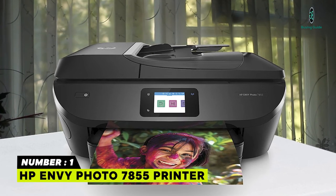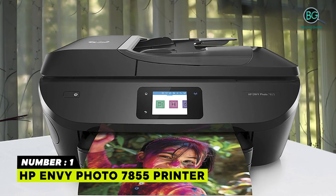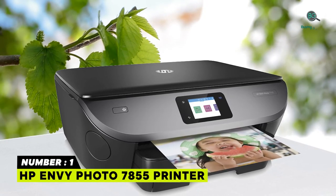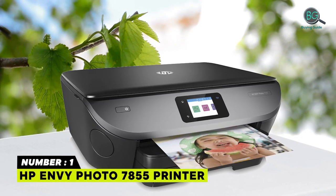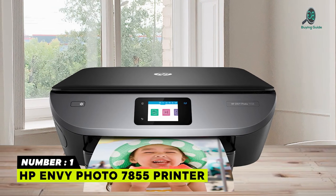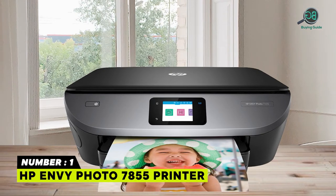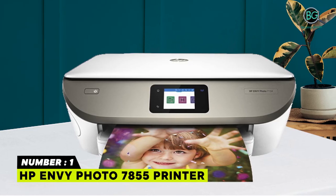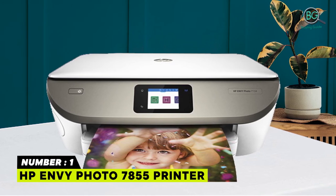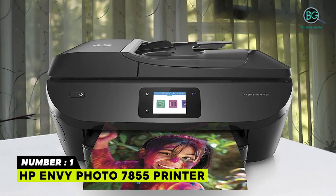Number 1: HP Envy Photo 7855 Printer. Stunning photos for less than five cents. Mobile printing from your devices such as iPhone with AirPrint, or print without a network using wireless direct printing. Reliable wireless connectivity and lightning-fast setup with dual-band Wi-Fi and Bluetooth Smart, plus Ethernet capability for wired networking. The HP Smart app allows you to easily set up this wireless printer, scan documents with your camera, and print from social media or the cloud.